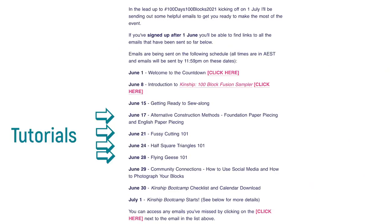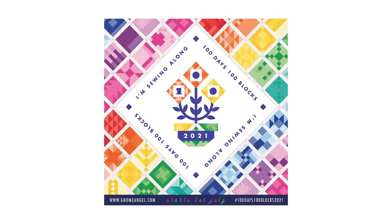Find out when the tutorials, if any, will be published. And if there are prizes, check what the rules for those prizes are. Then download the 'I'm in' thumbnail and post it to your social media to tell the community that you're on board.